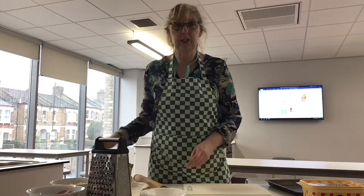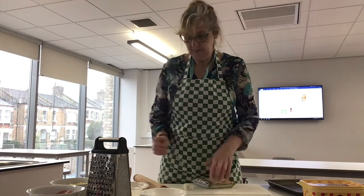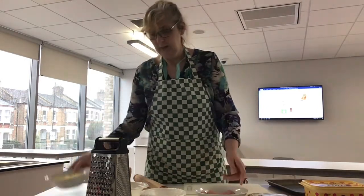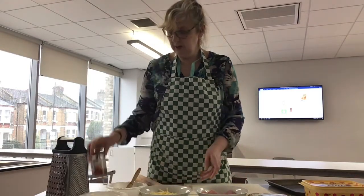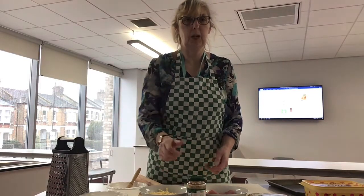Our ingredients are some ready rolled puff pastry, some ham, some cheese, and then we've got some pizza topping base which is the tomato base.